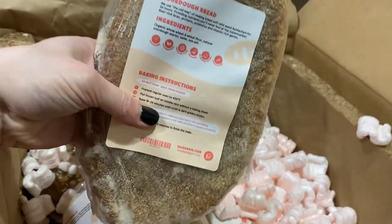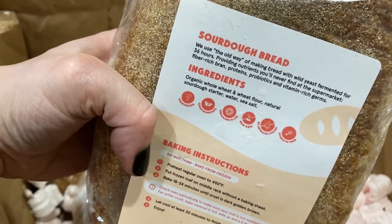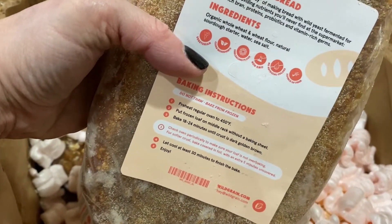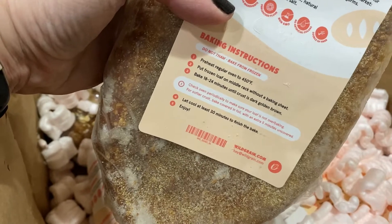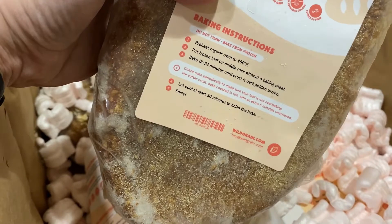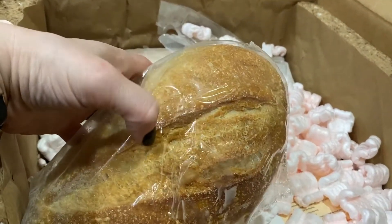What I like about these is the instructions are on the back. This is their sourdough bread, and the ingredients are whole wheat flour, sourdough starter, water, and sea salt — not too shabby. You bake it from frozen at 450 degrees until it gets a dark golden brown, then you let it set for 30 minutes, which is really hard. There's nothing harder than waiting to eat delicious bread, but it is amazing.